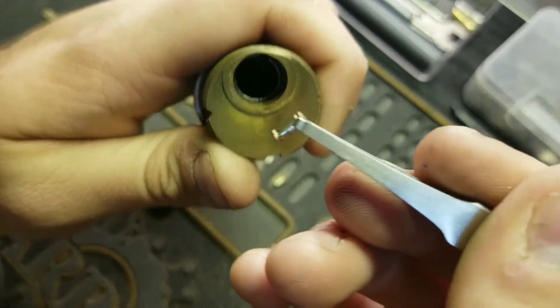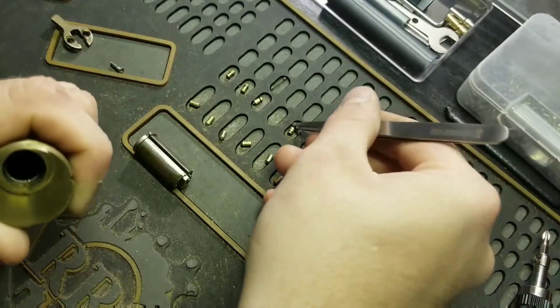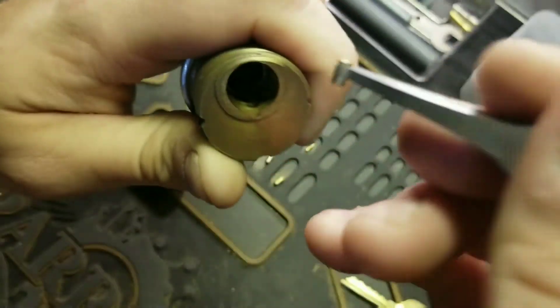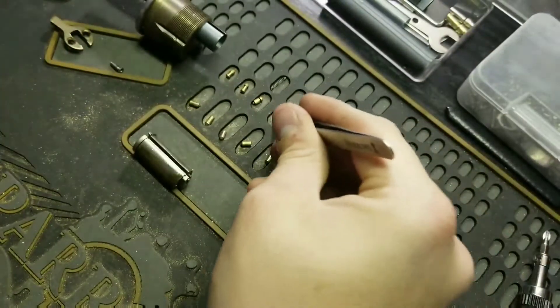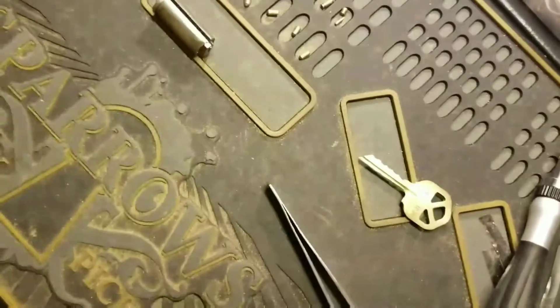Five is a serrated pin. And four is a commercial spool. I'll give you a close-up of those real quick — let me adjust all this.